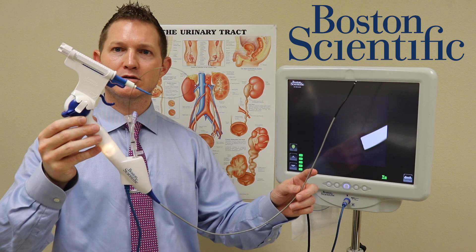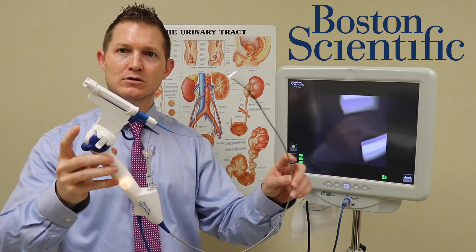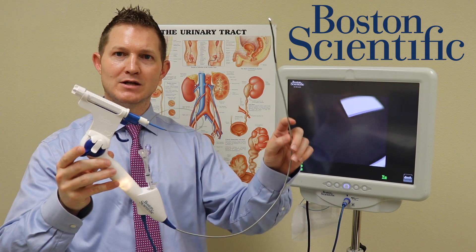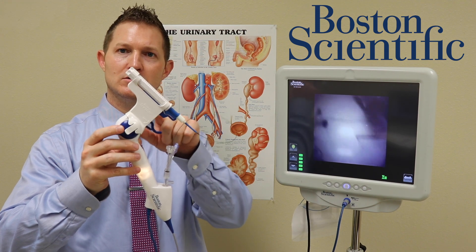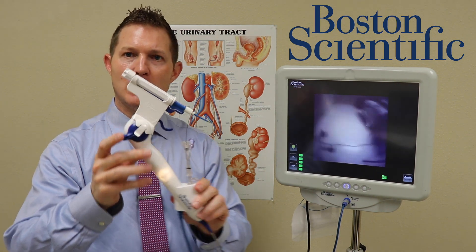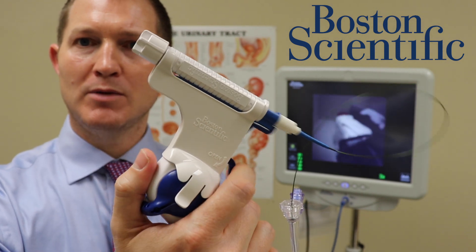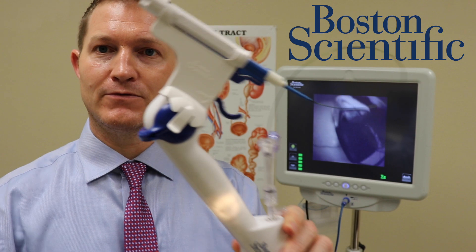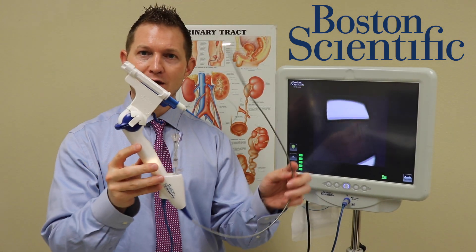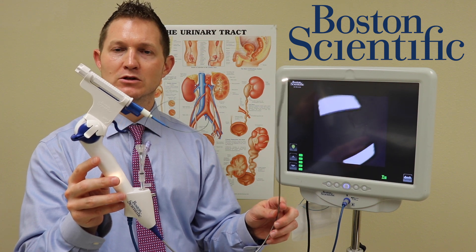All of this that you see here — the scope itself, all the way around to the extension that allows us to navigate all the way up into your kidney. There is also a piece here called the Empower device, which allows your surgeon to manipulate the basket by themselves. All of this is disposable — it will never have touched another patient and will always be specific only to you.